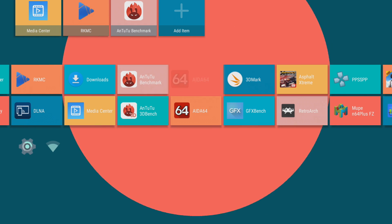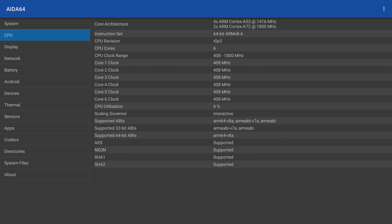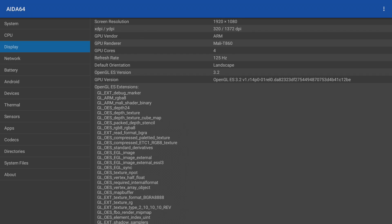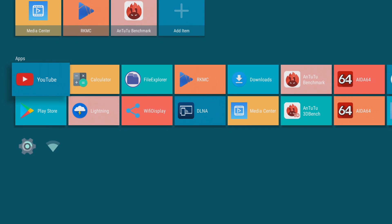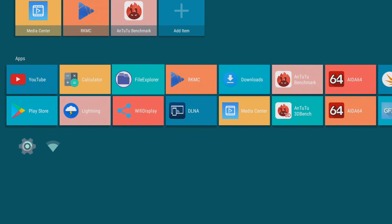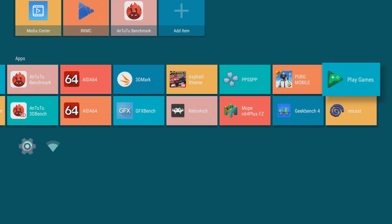First thing I want to do is go into Aida64. We have the Rockchip RK3399, 2 gigabytes of DDR4 RAM, four A53 cores at 1.4 GHz, two A72 cores at 1.8 GHz, and a screen resolution of 1920 by 1080 with that Mali-T864 GPU, which supports up to OpenGL 3.2. Android version 7.1.2 Nougat. I've already run a bunch of tests and we're going to go over some benchmarks versus other RK3399 boards, the NVIDIA Shield, and the Tinker board.